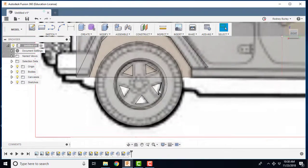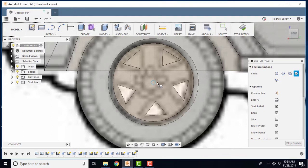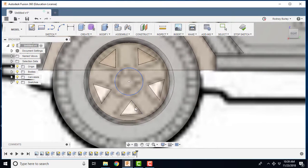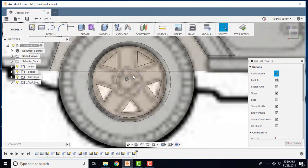Now I want to create the wheel nuts. I'll create a new sketch on this face, draw a circle in the center out to where the wheel nuts would sit. Then right-click and stop the sketch. I'll edit the sketch again, click that circle line, and turn it into a construction line. It's just a normal construction line to help us draw — we can delete it later.